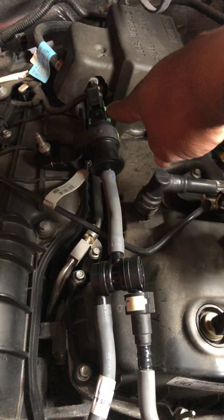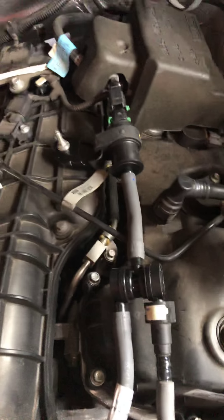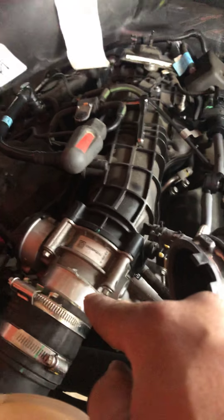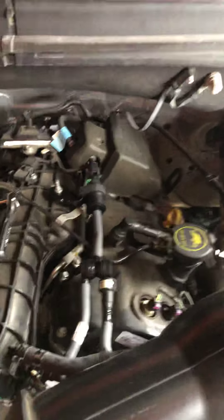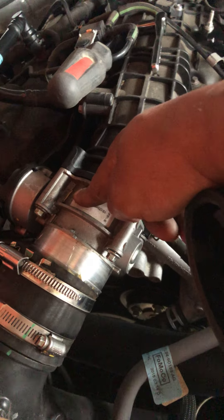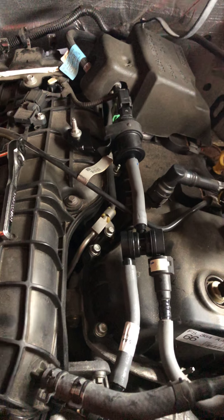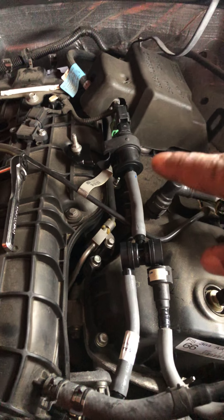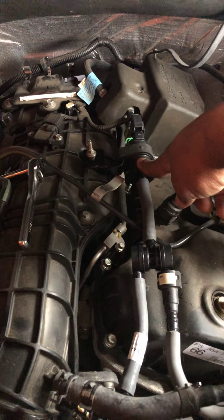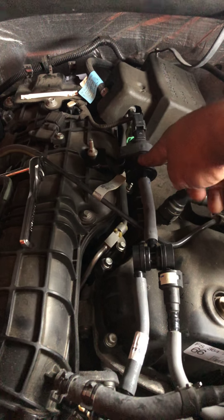I'm also replacing my throttle body because my truck was stalling out. I got a code — P9112 — which tells me the throttle body was sticking closed. Because of that, I had to pull over on the side of the road, turn off the truck, and start it back up. This is one of the causes: it's clogged up and not opening, so the throttle body sticks.